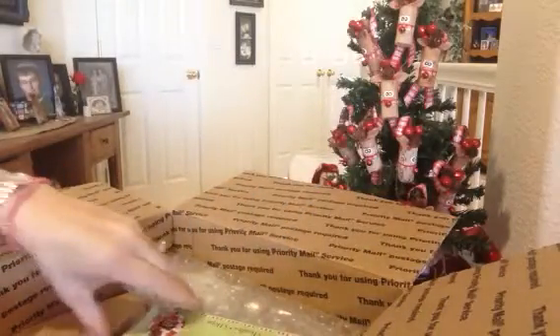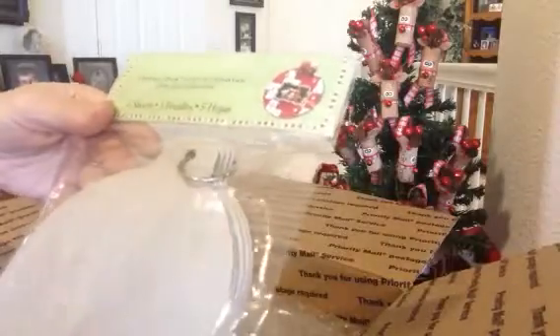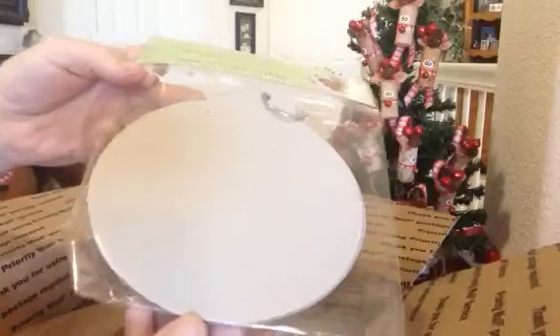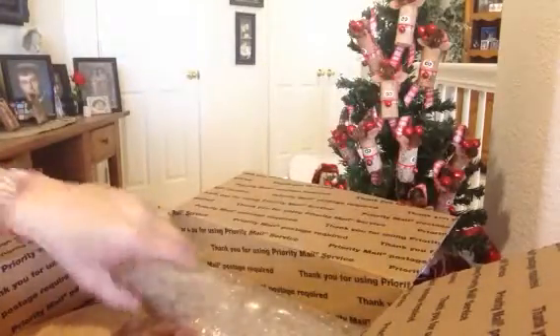That will come in handy in the springtime. And then — oh my gosh — this is so cute. The chipboard in the shape of an ornament. Thank you so much. I will try to make a book out of this. Beautiful. Thank you. I'm going to be busy now.